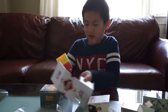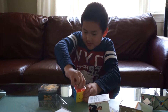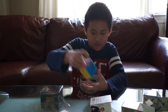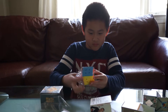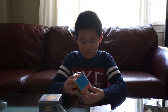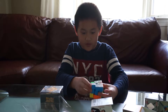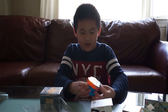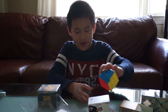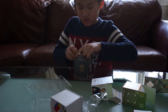Okay, so we have the Moyu Weilang GTS 2 and it is stickerless. It is pretty nice — I think I can replace my main cube with this. Yeah, this is really good.